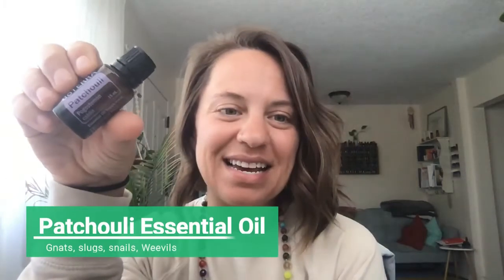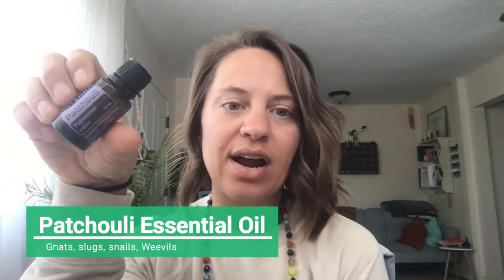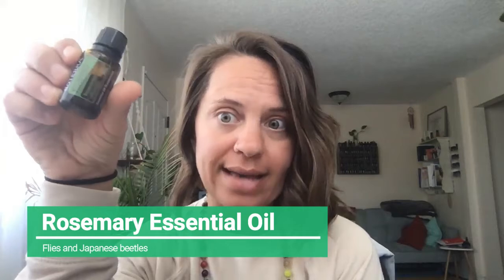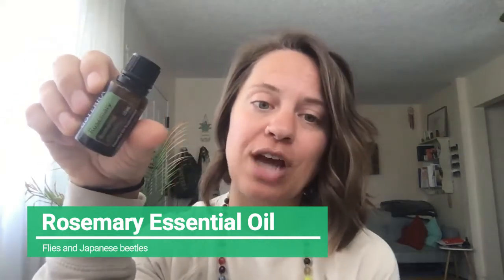Patchouli is a heavy hitter with gnats, slugs, snails, and weevils. Remember, I already talked about using Siberian fir for slugs and snails — you can combine the patchouli with the Siberian fir and that's a nice option. And then you have rosemary. Rosemary is good for flies as well, so you have eucalyptus, lavender, and rosemary — they're all good for flies. If that's your biggest concern, make a nice combo of those that you enjoy. It's also really good for Japanese beetles. And lemon eucalyptus and citronella are amazing for mosquitoes and ticks amongst other pests.